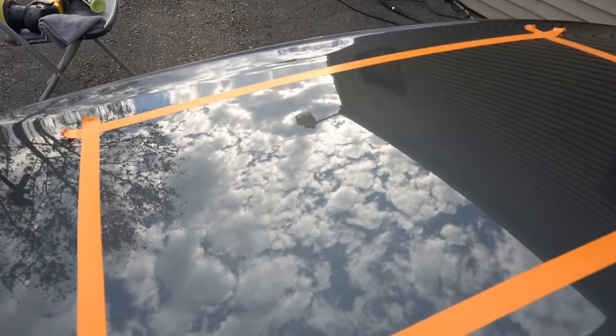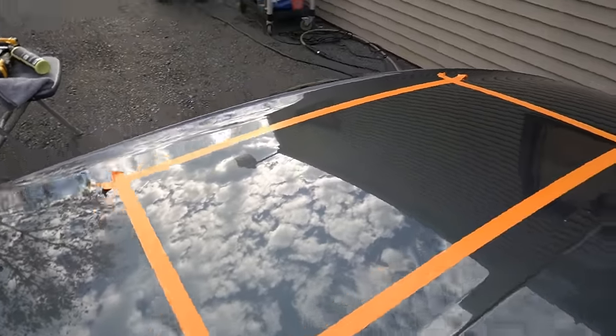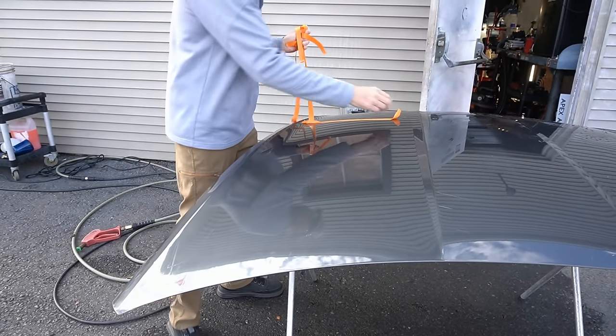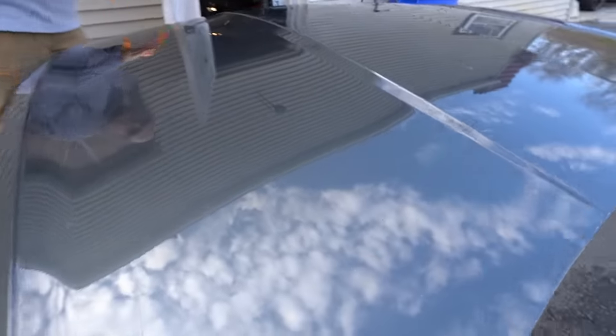Cure time is going to take a little bit longer than BC1 because it's more concentrated. Instead of 4 hours, your minimum window will be 12 hours, and then you can top it and go on with your day. You will notice a strong jetting effect — meaning the area it's applied to makes the surface look darker and richer with incredible gloss and slickness.